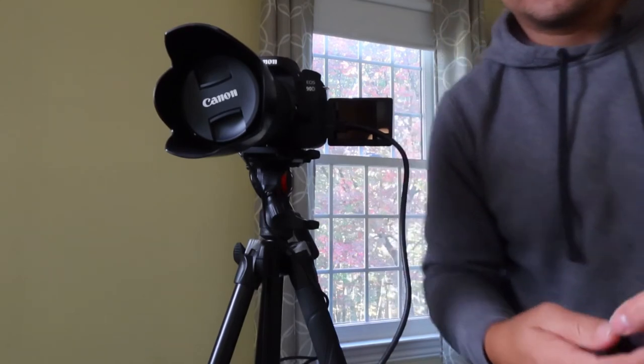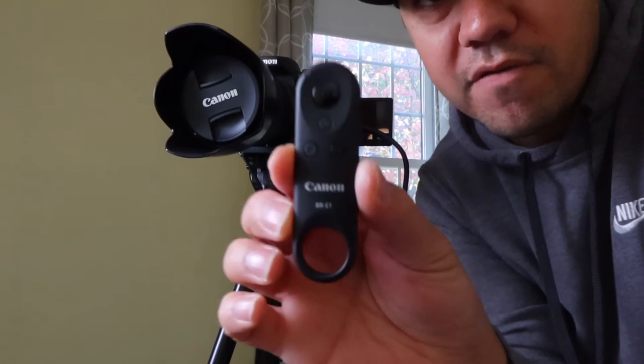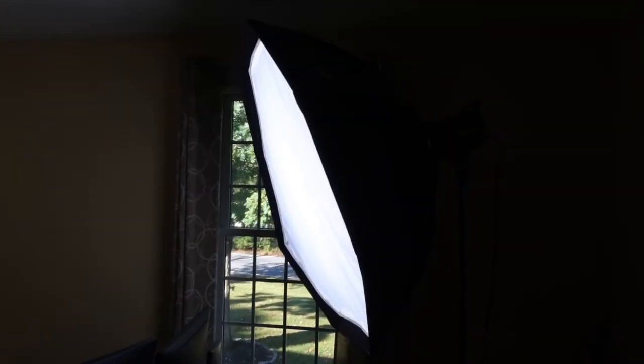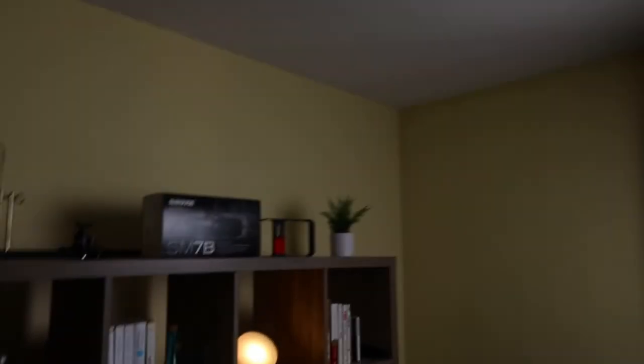One optional item: a Canon Bluetooth remote, which is handy for starting and stopping recording. Also, if you want a better look, I highly recommend some kind of light — outdoor lighting may not be enough. This one is a Godox SL60; I'll put the link in the description.